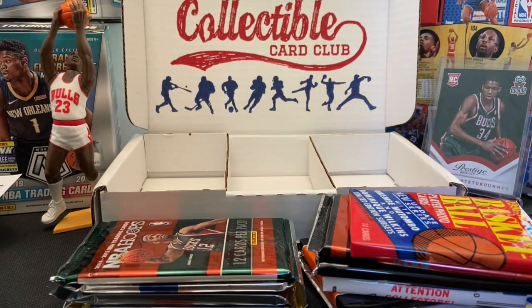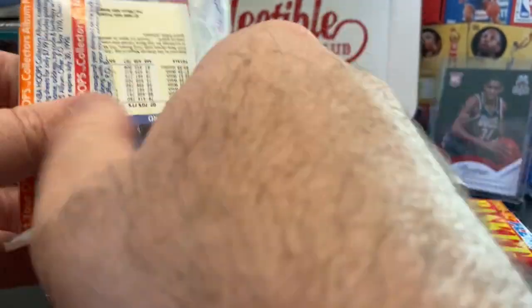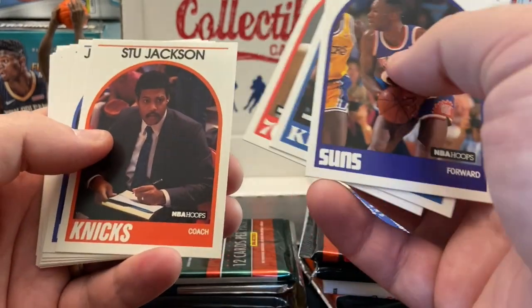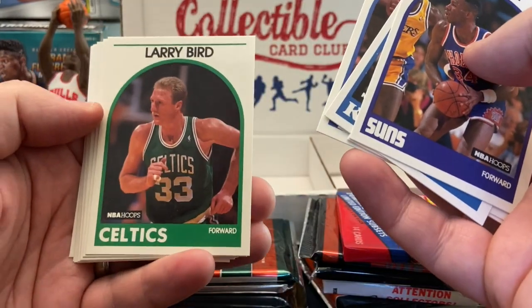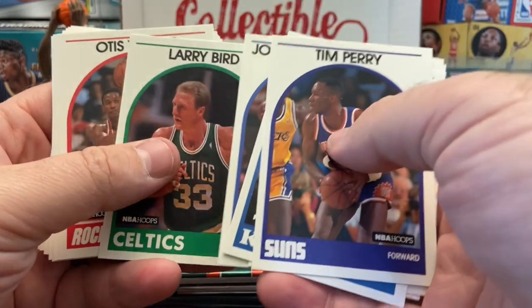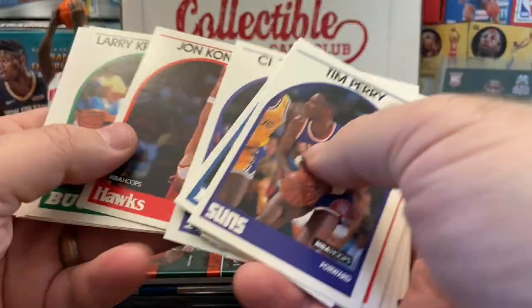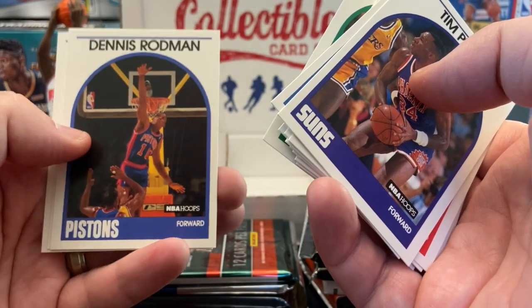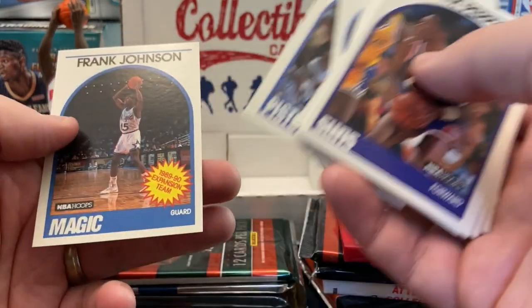Let's go ahead and go into the 89 Hoops — the chase card back in the day. I believe this was the updated series, so I probably won't get the Admiral Rookie card, but there was a second David Robinson card added. Everybody was chasing that championship card of the Detroit Pistons. That's a nice Larry Bird. These were fun cards to collect, really clean background to them. Hey, there's the Worm — look at his head up almost to the rim, that is a cool card. Chuck Daly and Frank Johnson.